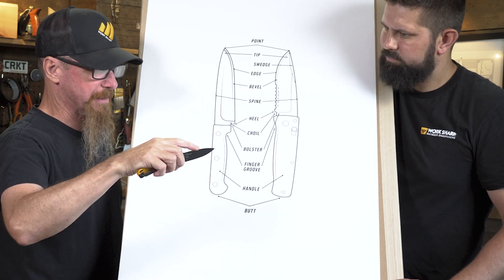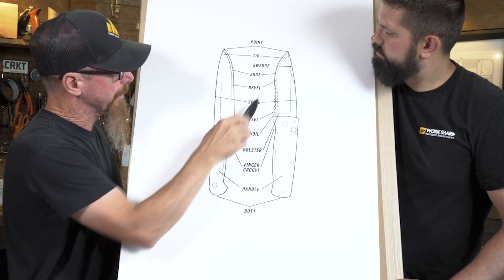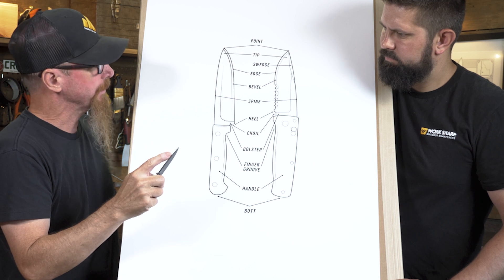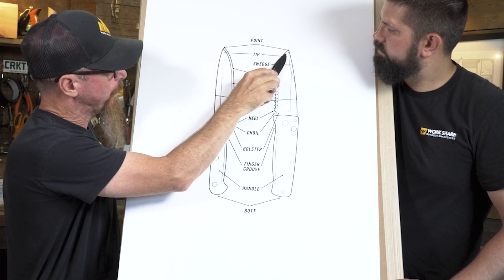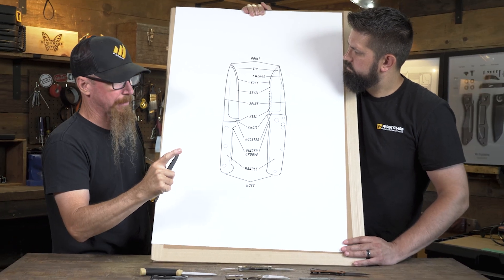A swedge — you'll even see on this knife there's just a little bit of material removed on either side to help thin out that edge so you can get better penetration out of it. And then the tip is just the very front part of the knife, with the point being the very last part of the cutting edge that you sharpen — right up there to that little needle tip.